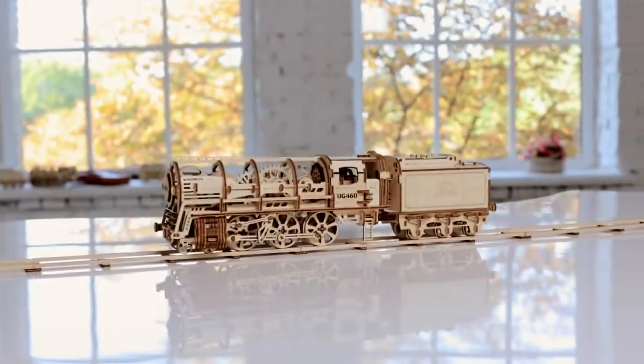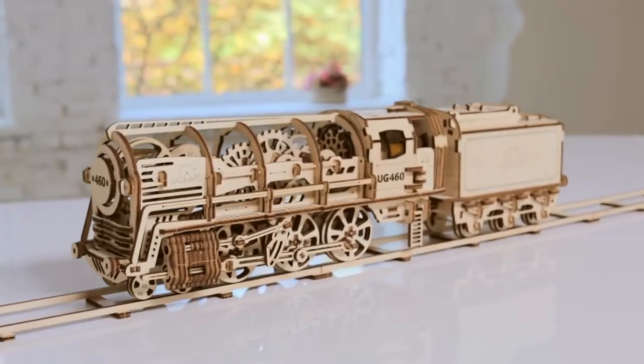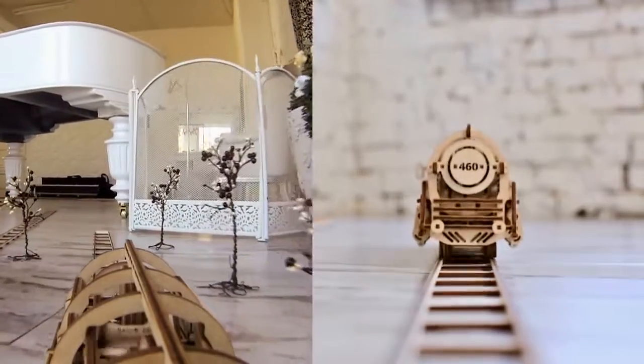Exclusively on Kickstarter: the steam locomotive with tender, U-gears 460 — a unique assembling mechanical model.